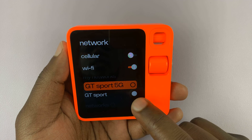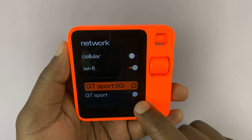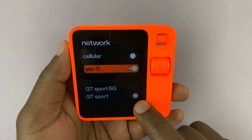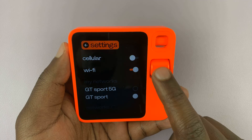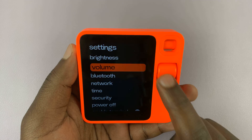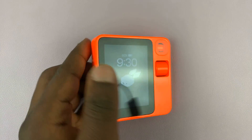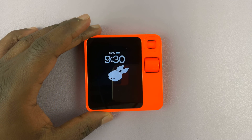Now before you go all the way back, you can see we were on GT Sport 5G, and we're now on GT Sport. The one with the dot on the right is the one you're currently connected to. So scroll all the way up to settings, all the way up to home, and we're back to the home screen having connected to a different Wi-Fi network.